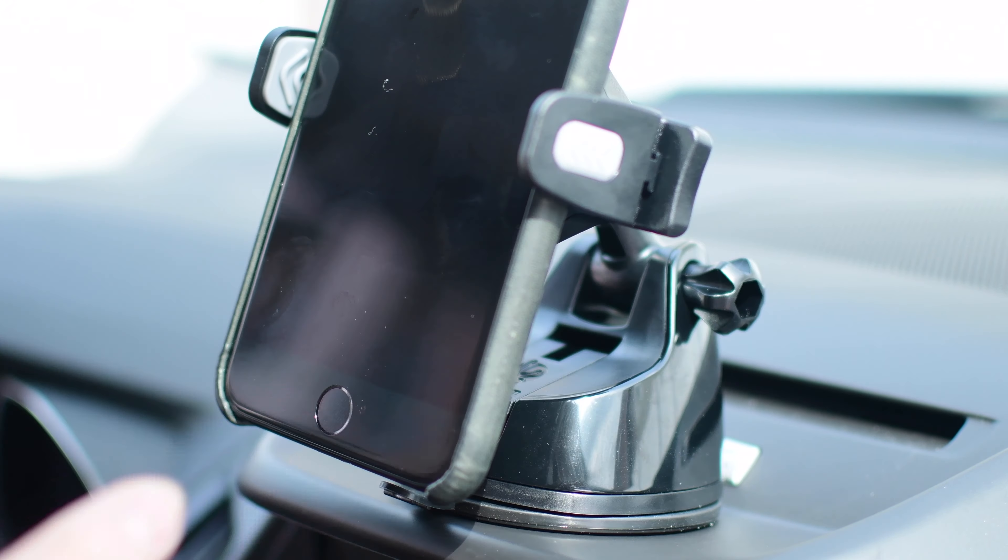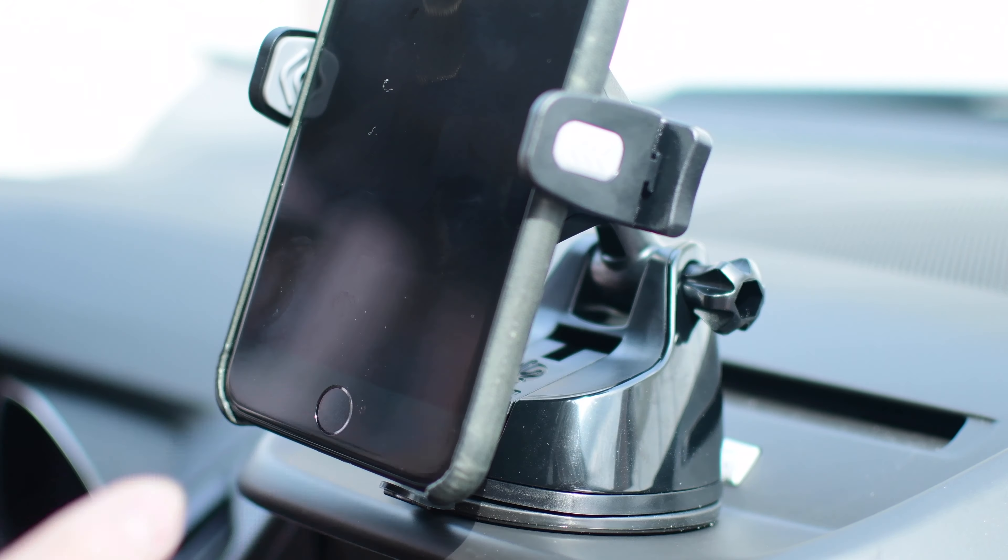If you are looking for a new car mount and you don't need that extending arm, definitely take a look at the Techform. There's a link below in the description. Otherwise, subscribe. Until next time, it's Andrew for MAOMagic.